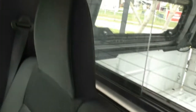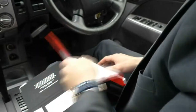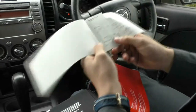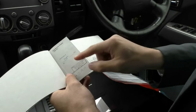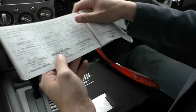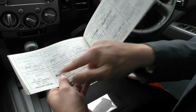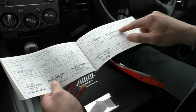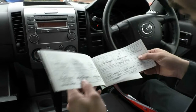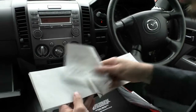I'm just going to run you through some of the service history — this vehicle has good service history. As you can see, the amount of services this car has had: 1,400km, 6,000, 13,000, 25,000, 34,000, 44,000, 60,000, 73,000, 83,000, 95,000, 106,000, 115,000, 124,000, 135,000, and 142,000 kilometres. The car is at 142,000 now — that last service was done by us — and you can see just how many services have actually been done with this vehicle.